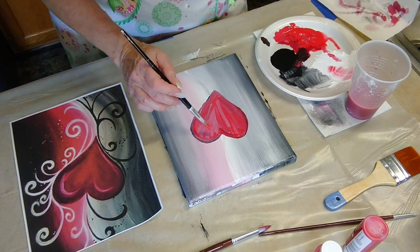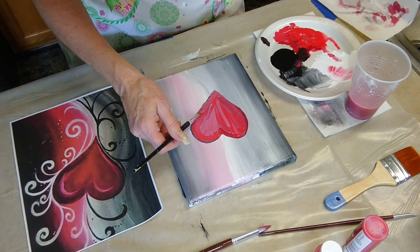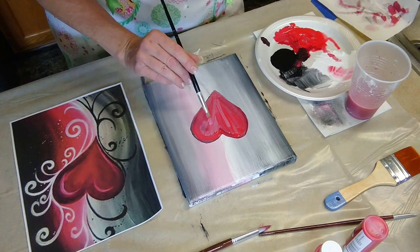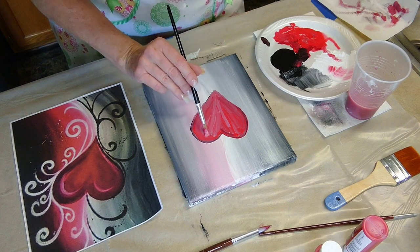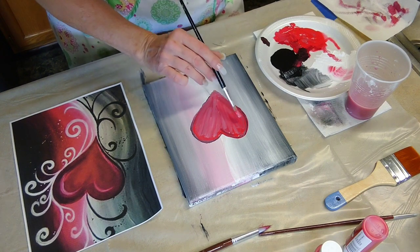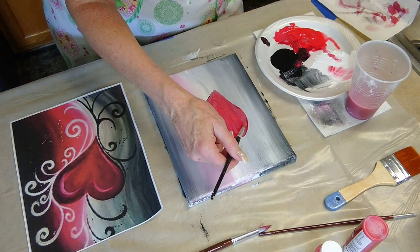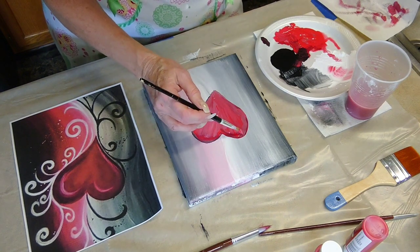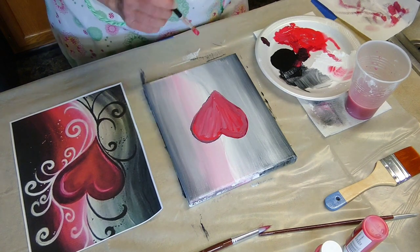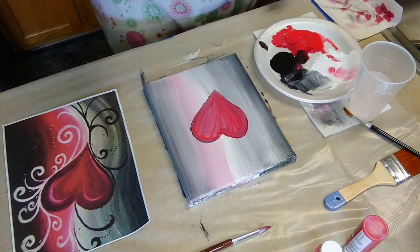I'm trying to add more red to the top of it, but there's just too much paint on there now — the background is wet, mixing with the white. I think I better leave it alone, let it dry a little bit, and move on to working with the lines.